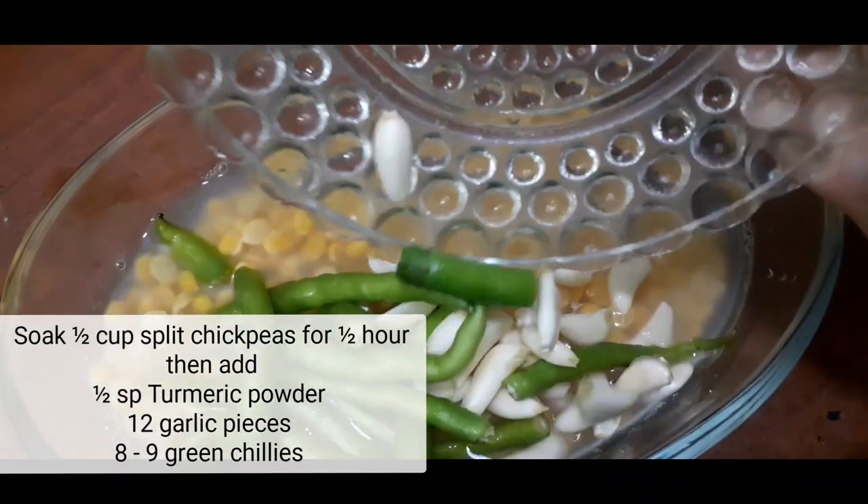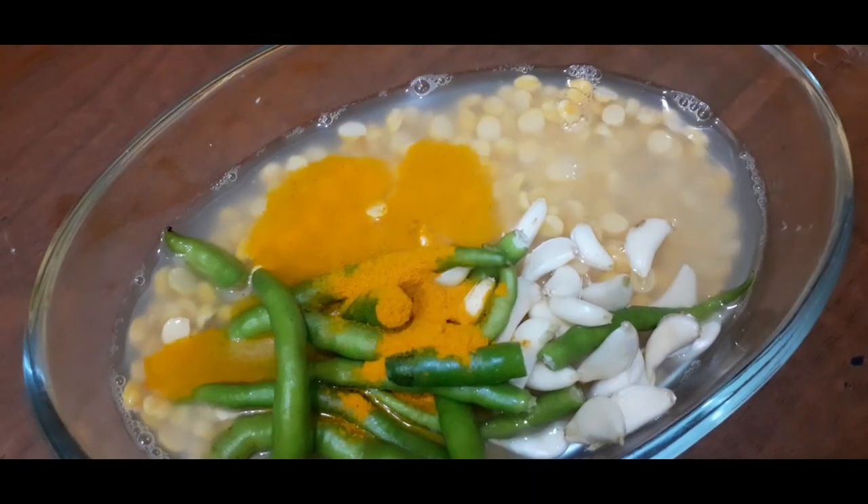Soak half cup chickpeas and add some turmeric powder. This is garlic.